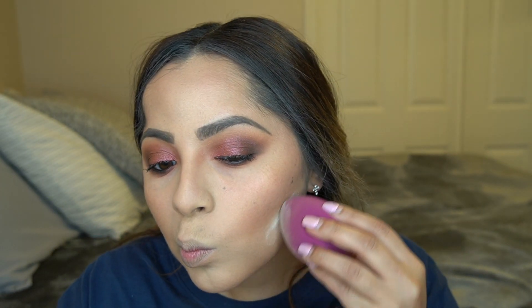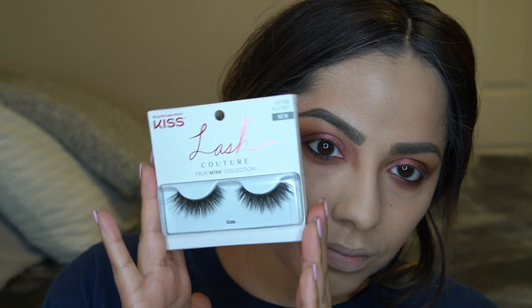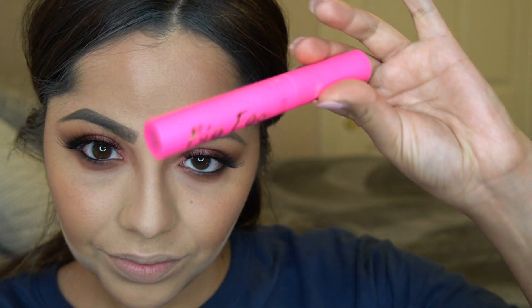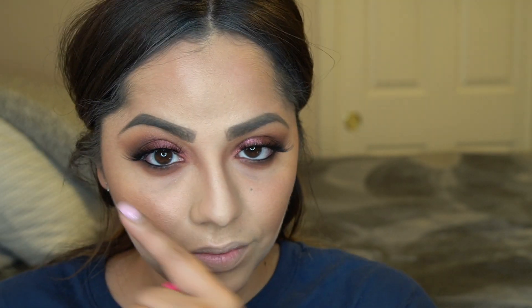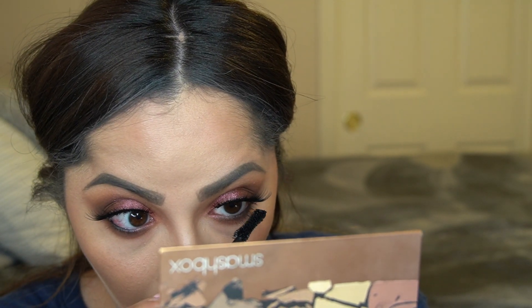To clean up my bronzer and contour work I'm going in with my ELF sponge and Cover FX Translucent Light Powder down my nose and underneath the work on my cheeks. For lashes, these are the Kiss lashes — I think the style is called Gala. It's my first time wearing them but they are so beautiful and so easy to put on. I'm going back in with my Tarte mascara to coat my lower lash line with a couple coats.